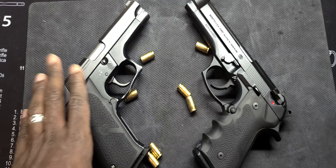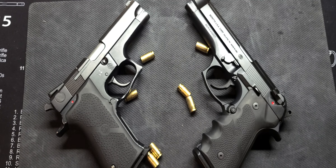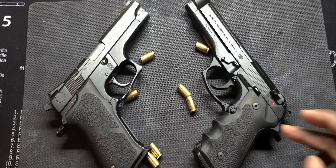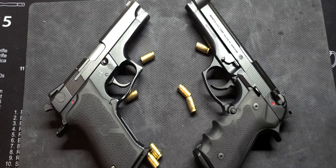So what do you guys think in terms of comparison? Which one do you prefer — Smith & Wesson 5904 or Beretta 92FS? What's your pick? Mr. 945, I'm out.